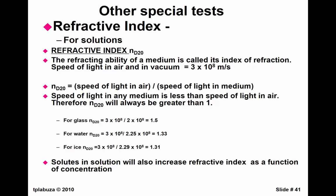I just wanted to finish up a couple of slides from the last lecture. Refractive index is basically a measure of the ratio of the speed of light in air divided by the speed of light in your medium that you're measuring. So, for example, for glass, it's 3.8 times 10 to the eighth over 2 times 10 to the eighth, so its refractive index is 1.5. This is for water, this is for ice.